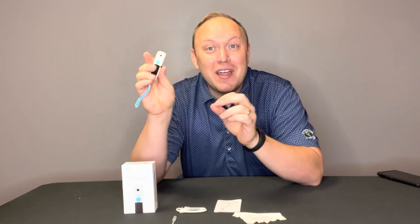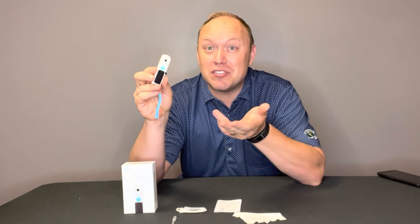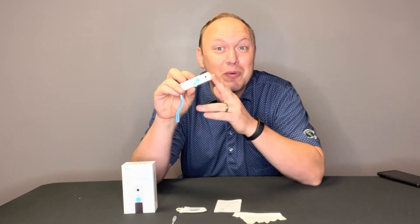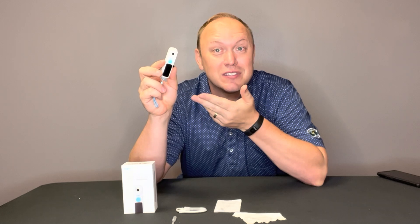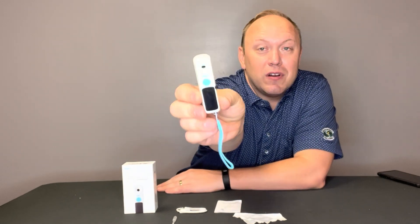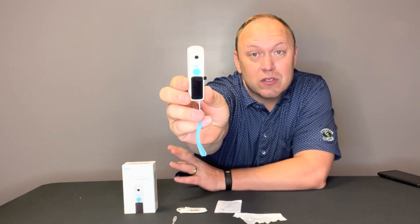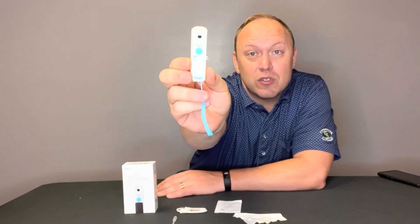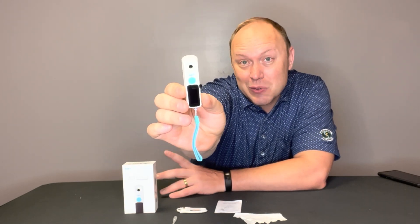I think this would be a great tool for any chef in the kitchen, any scientist — this would be good for projects in school. There are a lot of neat applications, and there are other refractometers that can test other dissolved solids as well. Really neat tool, something you may not have heard of, but if you need to measure the sugar — particularly if you're diabetic or something like that — this is a useful tool to verify the amount of sugar in any solution or drink.